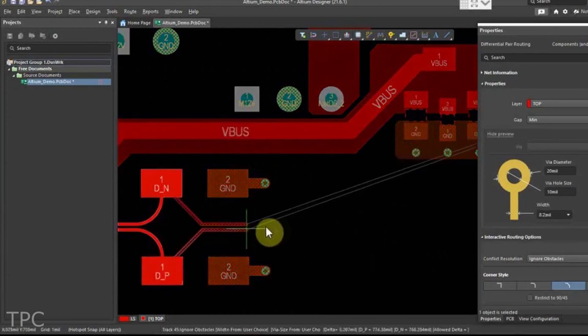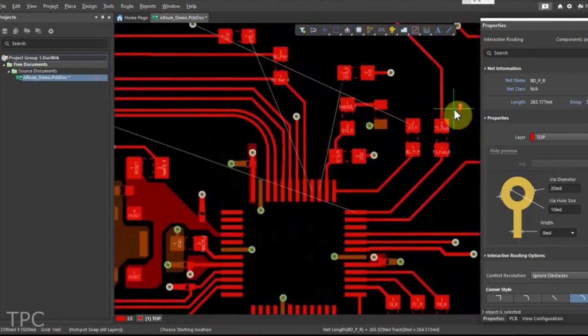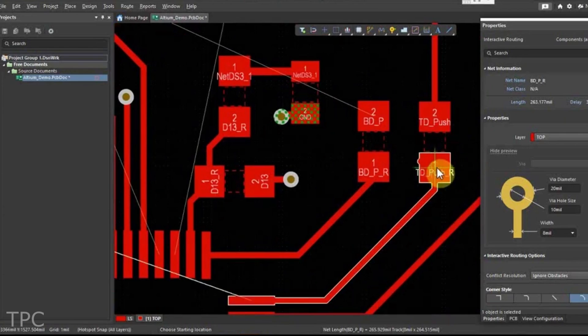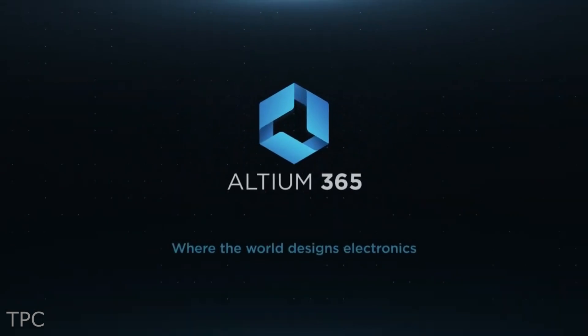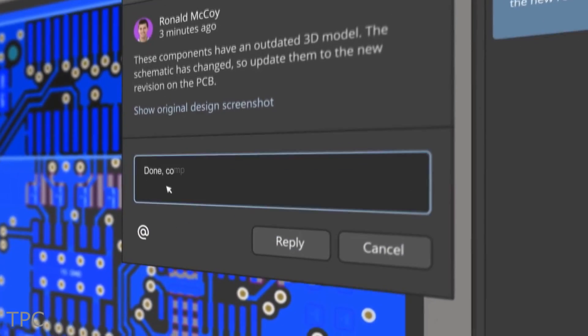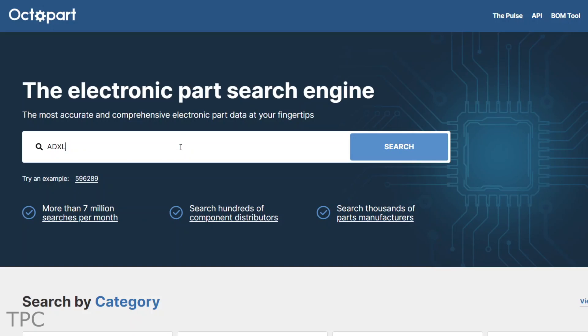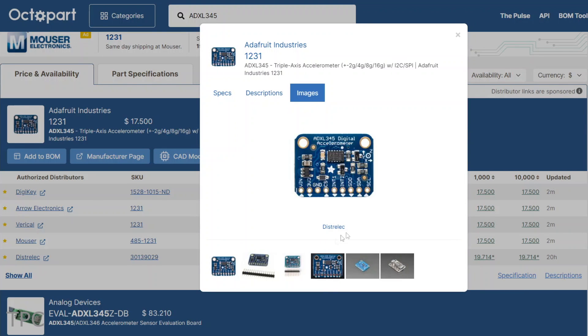Altium is a PCB design software that's both powerful and easy to use. With its intuitive interface and comprehensive set of features, Altium Designer makes it easy to create high-quality PCB designs. And with all-new Altium 365, now you can share your PCB designs with anyone from anywhere with a single click. With Octapart, you can get real-time component insights as you design your PCB in Altium. Check the description for more details.